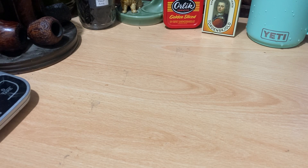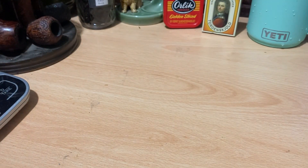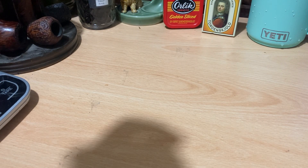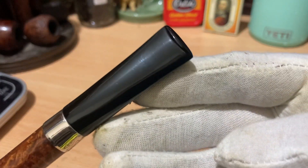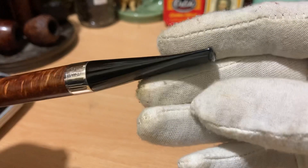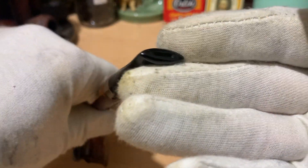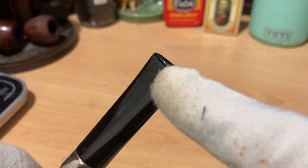I had decided I thought it would be a cool idea to make a second stem. And so this is a 9mm stem. We have a 9mm stem — very nice, comfortable bit as always. I've slightly revised the way I'm shaping the buttons these days.